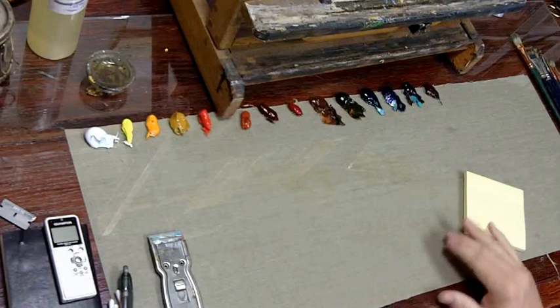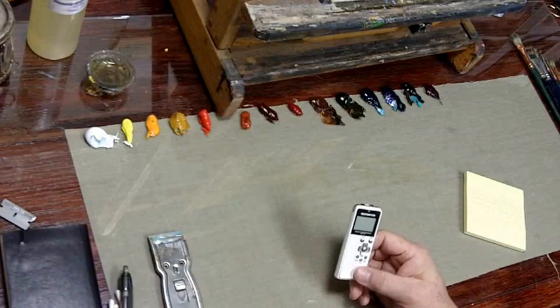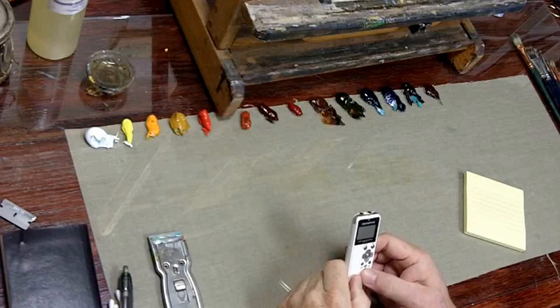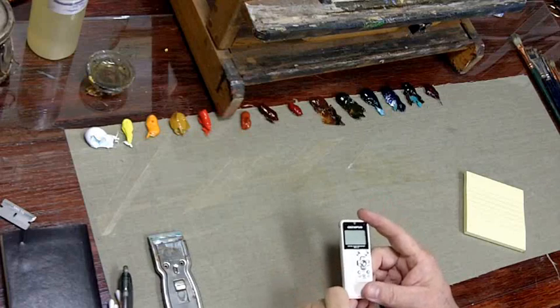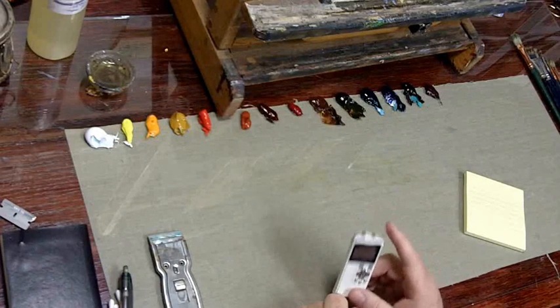I also have a voice recorder. A lot of times I'll come up with a great idea about painting while I'm in the middle of painting and I don't want to stop, but I also don't want to forget the idea. You know how you come up with a brilliant idea and then you remember it two years later? That's what that's for.